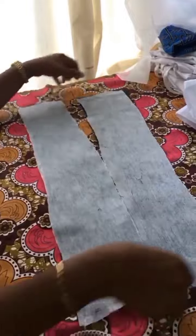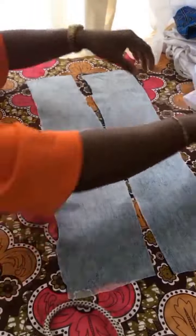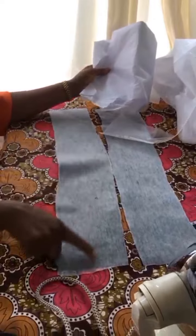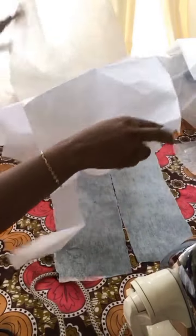After ironing the hair stay to both of them, I'm going to trim them out. This is how it looks after ironing. Now I'm going to use the peplum stay and iron it on one of them. After ironing the peplum stay on one of them, I'm going to draw four lines on it — two on each side.